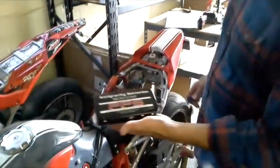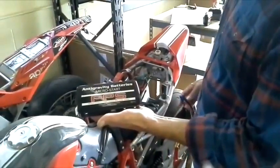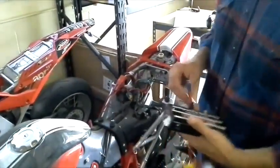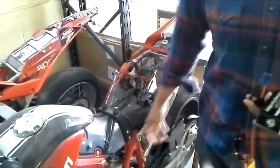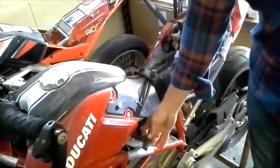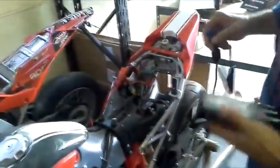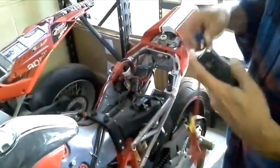Today we're going to give a demonstration of the starting ability of the Anti-Gravity Micro Start. This is the XP1 model and we have a Ducati Hypermotard, 1100cc V-twin. I've detached the spark plug cable so it won't start, but this will have full compression and give you an idea of how well it turns over bikes.